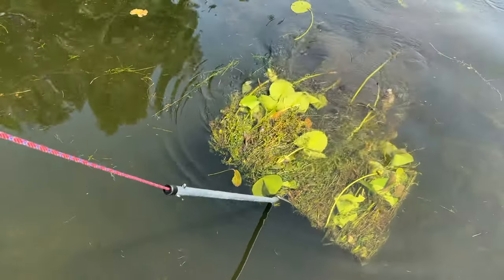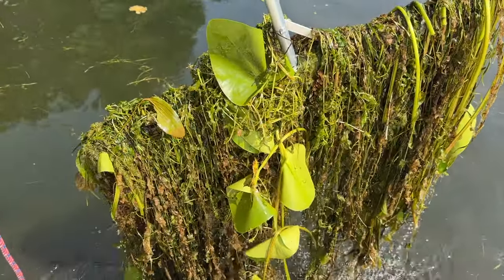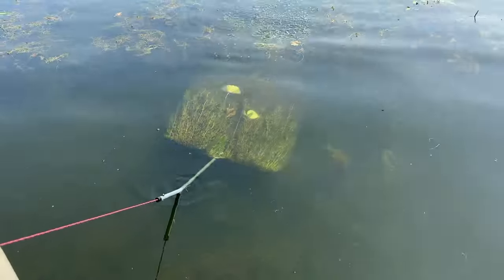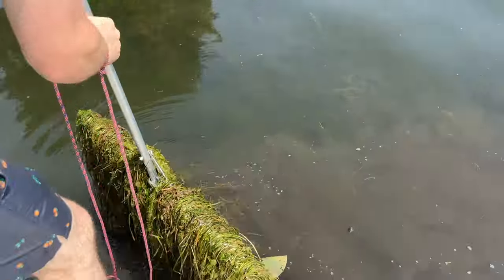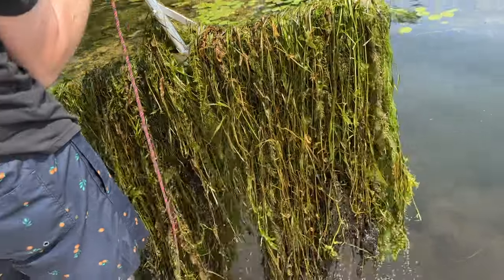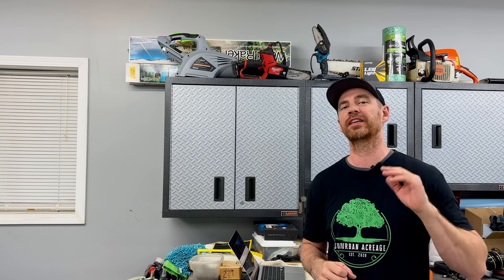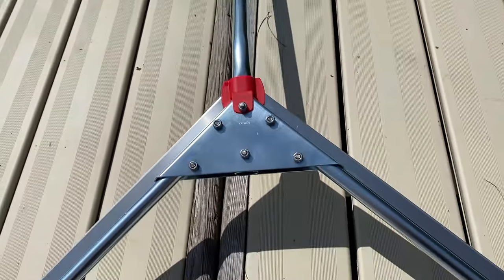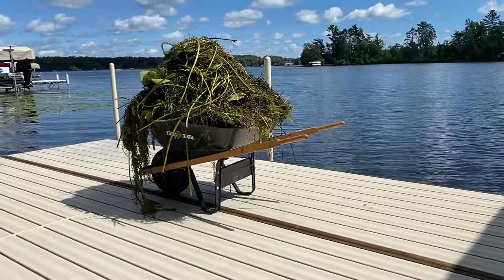No tool is perfect, but the Tea Weeder is a pretty darn good tool at doing what it's designed to do, which is removing lots of weeds in a short amount of time. A guy in Minnesota makes them — I'll drop the link in the video description. I have no affiliation with the company or the owner; I found it online and bought it to see if it worked. I'm also going to include some Amazon links to similar products that work the same way. The razor-style weed cutters are still my favorite overall, and I've got a video showing the dramatic results you can get with those.